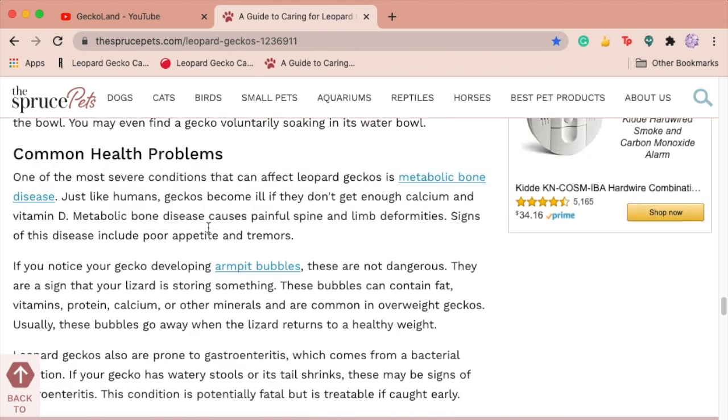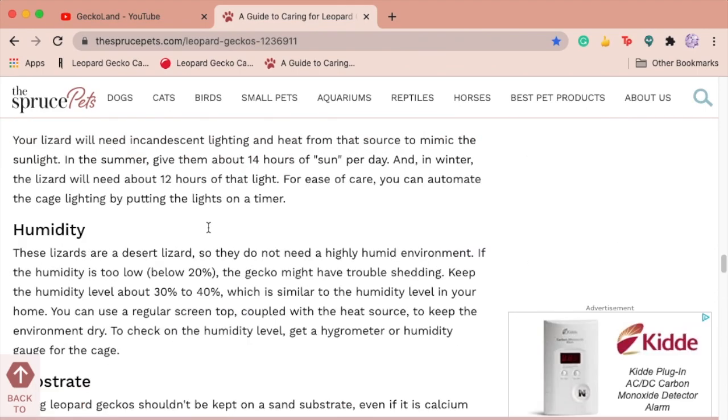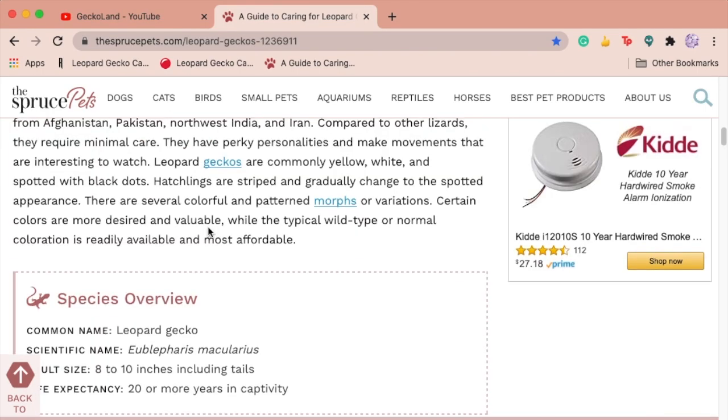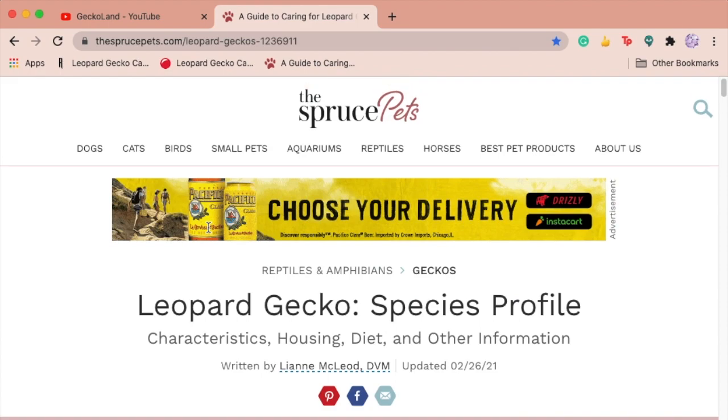The final section is really great — it talks about common health problems and why they occur, and they got that whole section right. This article was definitely the most accurate and up-to-date of the three. There were a few small inaccuracies in most paragraphs, but overall it's not that bad, so I'm going to give this one a 7 out of 10.